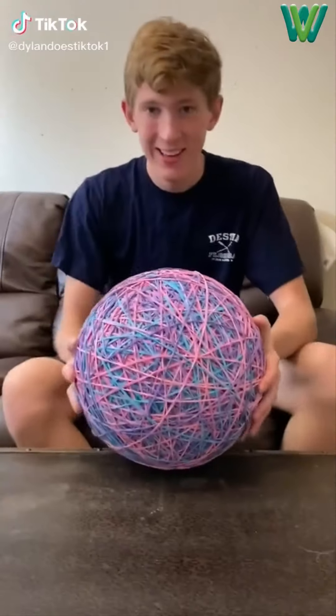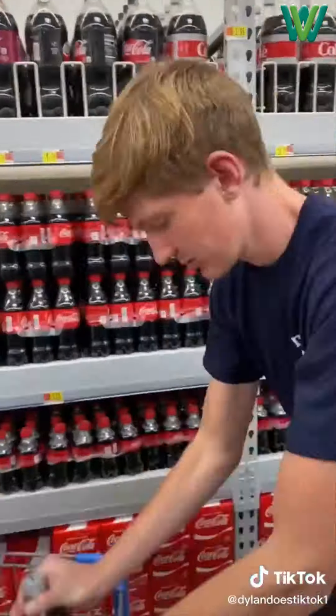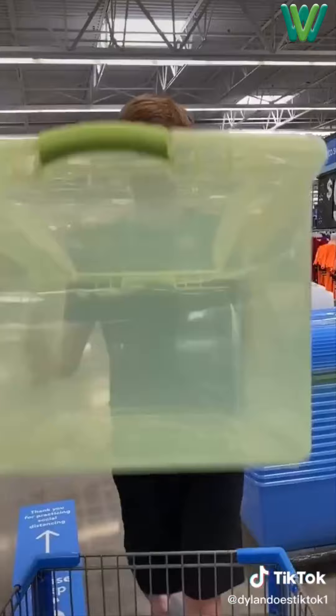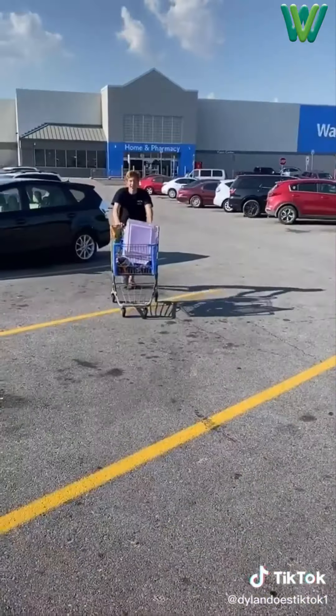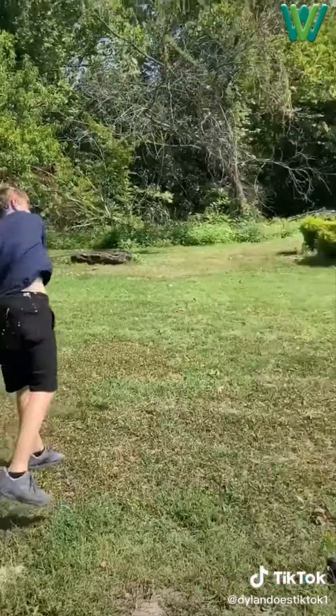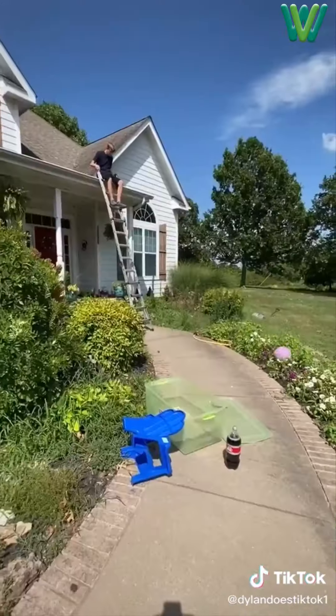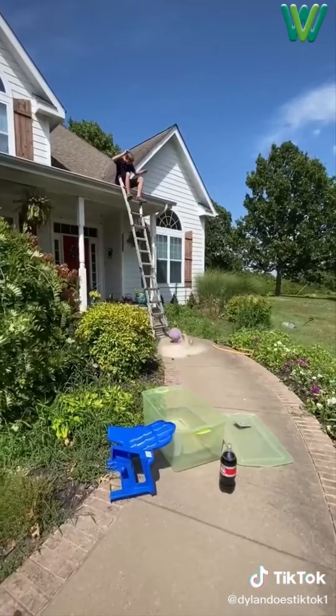So one day I wanted to see what all I could destroy from dropping my rubber band ball up high. I went to Walmart and got a chair, a Hot Wheel, a lot of Diet Coke, a container, and a watermelon. Then I went home, set up a ladder, and dropped the Diet Coke and it did nothing. So I threw it, then dropped the band ball on another bottle. I shook it up and did it again and it worked.